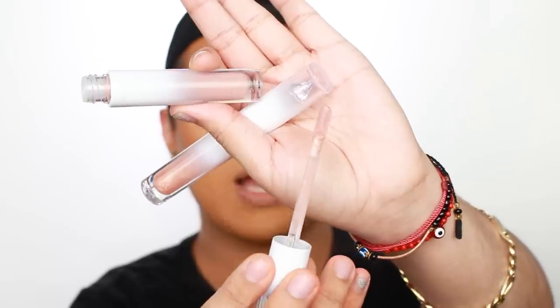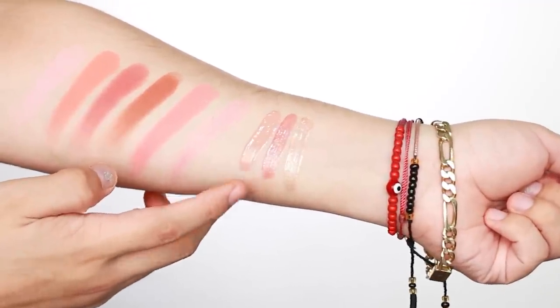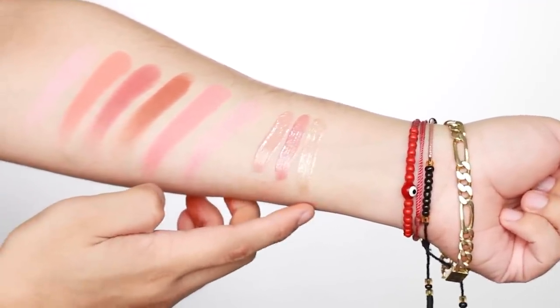Now let me go ahead and swatch the glosses. For the glosses we have a really nice large and in charge wand — you know I'm a big fan of that. I got a big face, I got juicy lips, so I definitely do appreciate a big nice wand. Here are the lip gloss swatches: this is Moon, this is Starlight, and this is Celine.